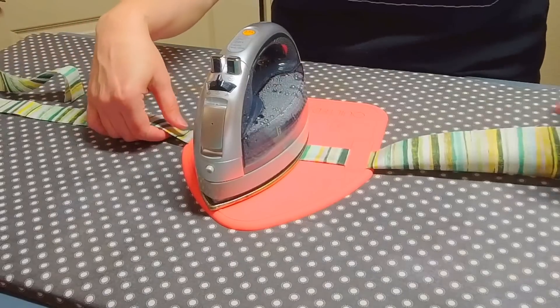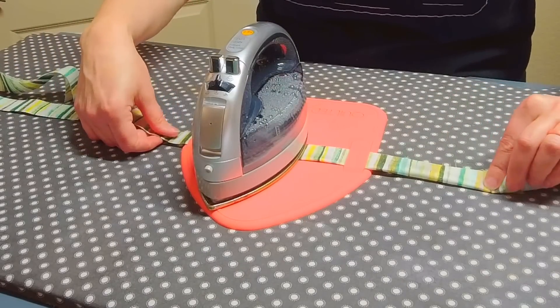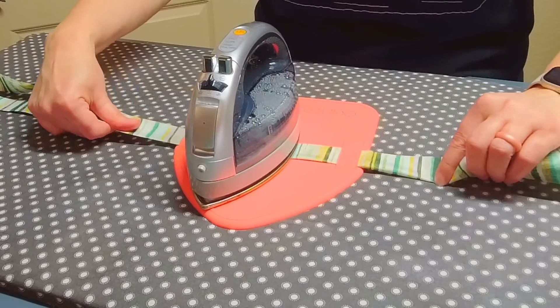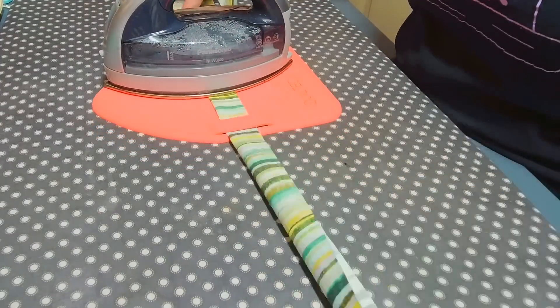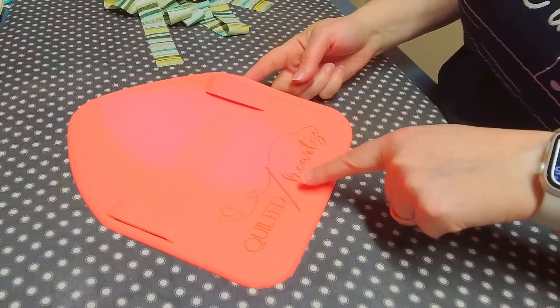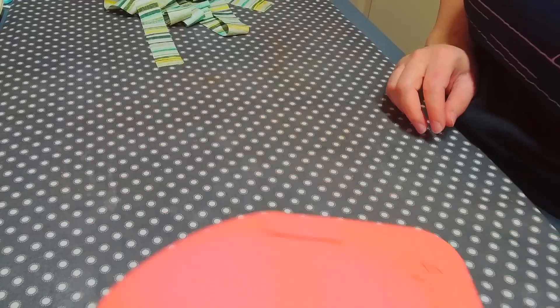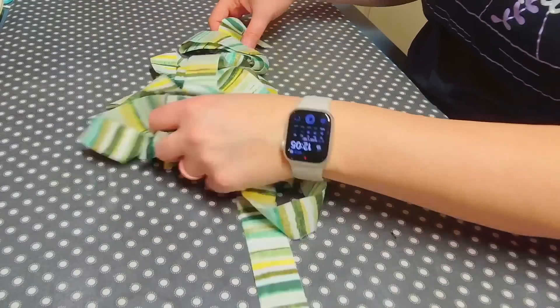I just pull the binding through one side and use my hand on the other to fold it and get it going through. You can see where the iron was — it's all heated up there so don't touch it — just put it out of the way, and there is our pile of binding.